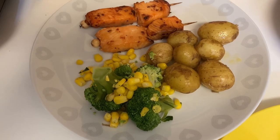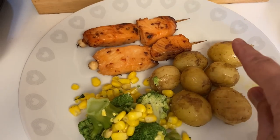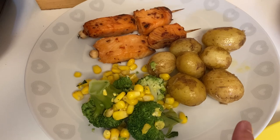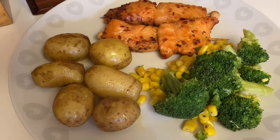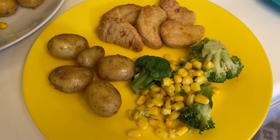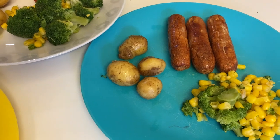Hi everyone and welcome back to another meals of the week video. We're starting the week with some chili and lime salmon skewers from Muscle Food, done with some buttered new potatoes, broccoli, and sweet corn. That one's mine, that one's Janice's, and Archie's got chicken dippers with his potatoes and veg, and Henry's got sausages.